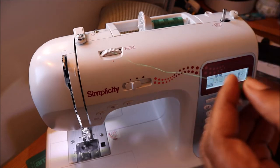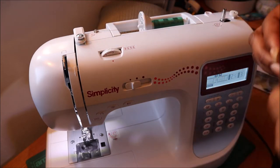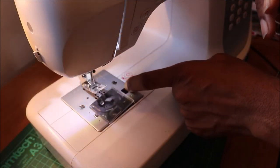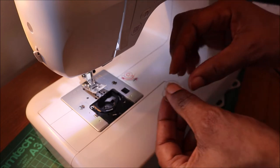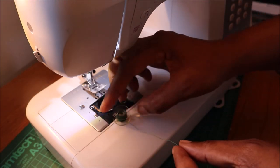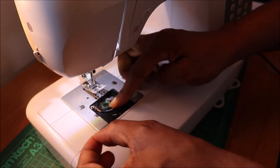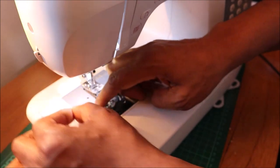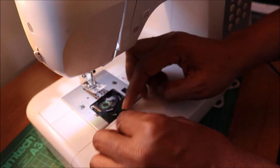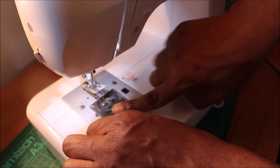One advantage of the Saturn 197 is that it's got a very simple bobbin case. It's a drop-in and it's see-through, so that way you can keep an eye on the level of thread that you have left. Just follow the directions to insert the thread, making sure it turns in an anti-clockwise direction.